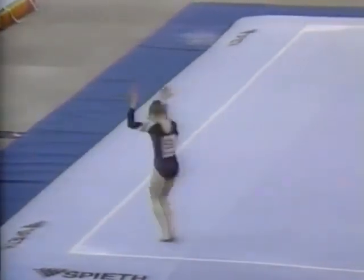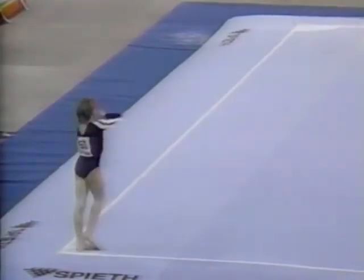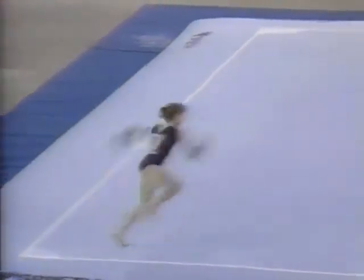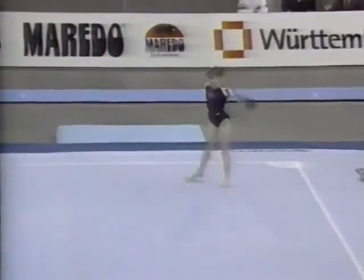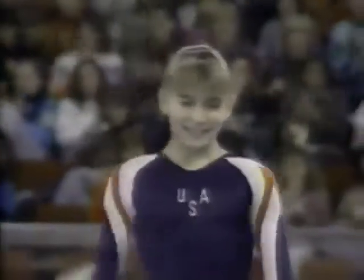But it's really good. There's a lot of power here — double back somersault, and she pulls it around. Very nice again. A peppy performance by Shannon Miller.